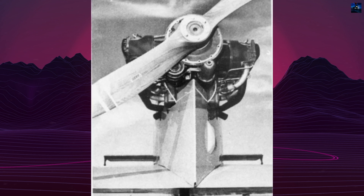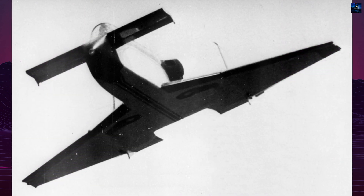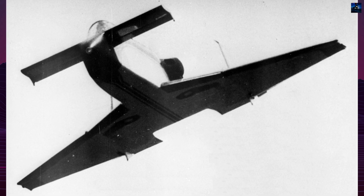Rutan honed his skills at the California Polytechnic University, where he studied aeronautics and conducted wind tunnel tests on his canard design in 1964.